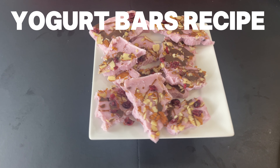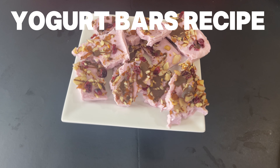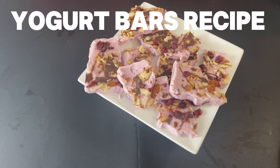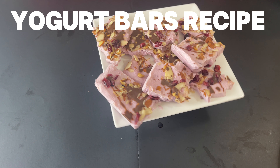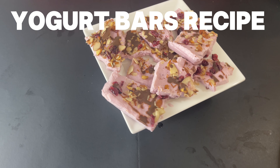There you have it — yogurt bars! We have the strawberry Greek yogurt, almonds, dried cranberries, and I sprinkled a little chocolate fudge on them. This is what they turned out to be — some delicious yogurt bars! I hope you enjoyed making the yogurt bars with me. I'll see you on the next one — please don't forget to subscribe. Let me know what you think. Thank you, bye bye!